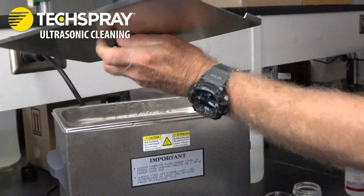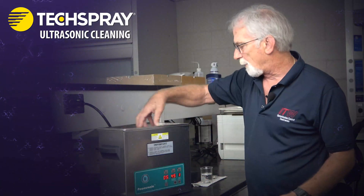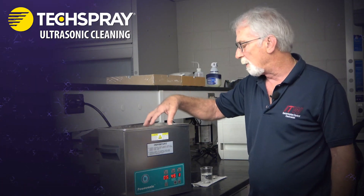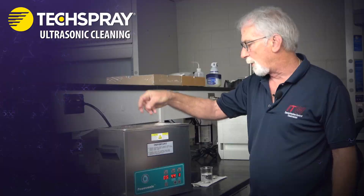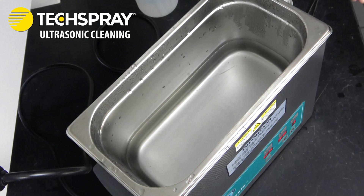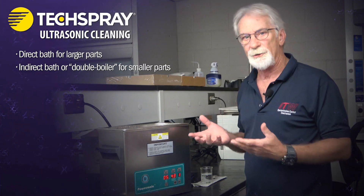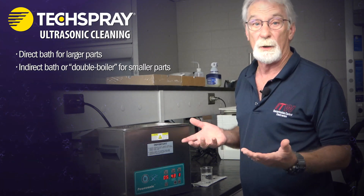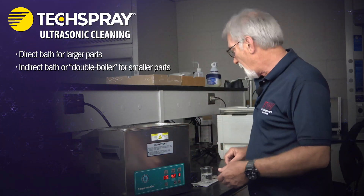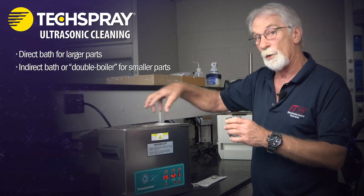On this particular unit, and almost any unit, you've got your solvent mixture or aqueous mixture in the cleaning bath where all of the cleaning takes place. You can directly put your parts in this bath, or what many people do — especially with smaller parts — is the indirect method, also considered a double boiler setup, where you have a container inside a container.